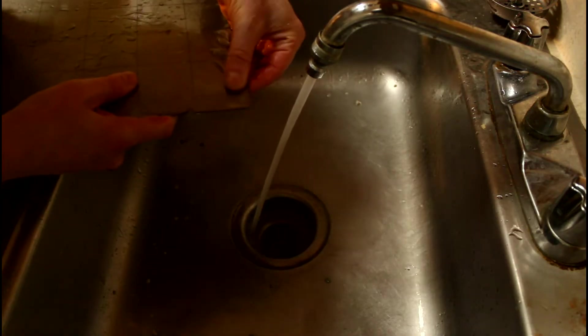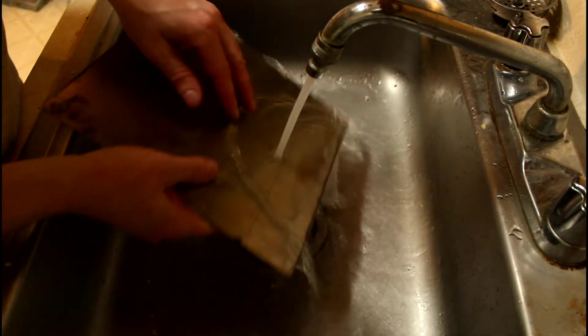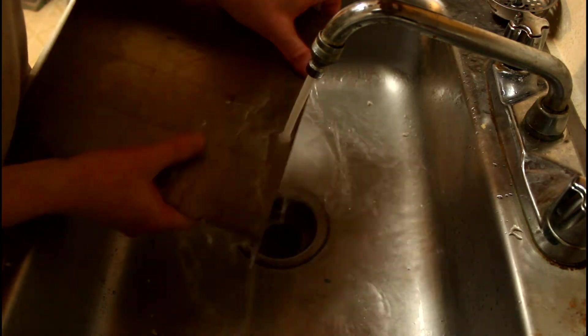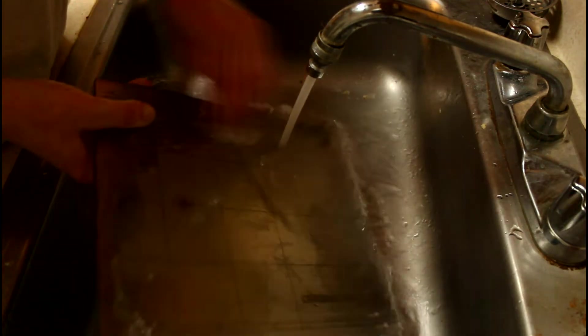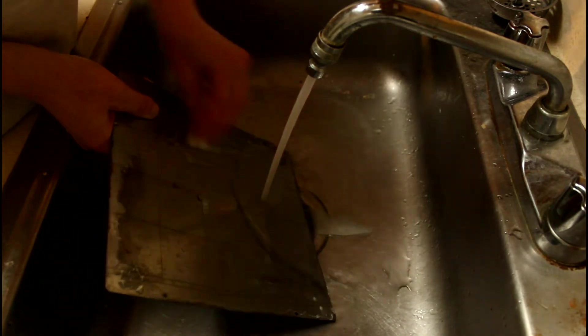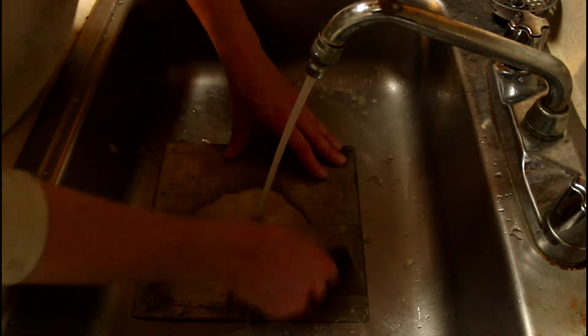Now that the stickiness of the glue has been diminished, place the sheet under very hot water. Once heated, the glue should start to slough off easily. Be careful not to burn yourself. If you have sensitive hands, feel free to use a paper towel or similar to rub off the glue. An over-the-limit credit card also works wonders for scraping off that last little bit of glue.